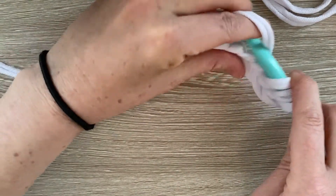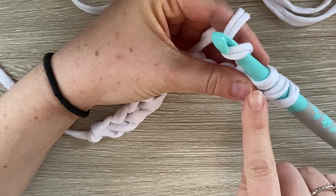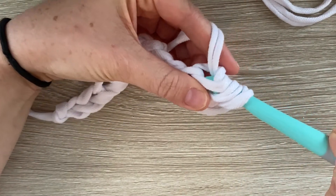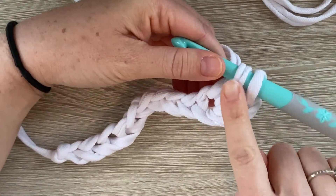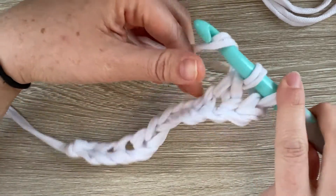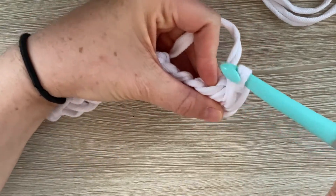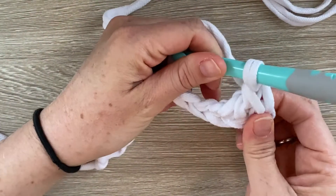I'm going to yarn over and now I'm going to go through two loops. Okay, stop here — you have two more loops on your hook. You're going to yarn over and go through the last two loops. And that is one double crochet.